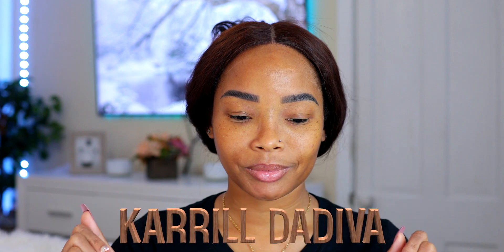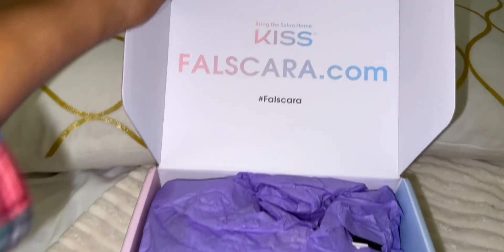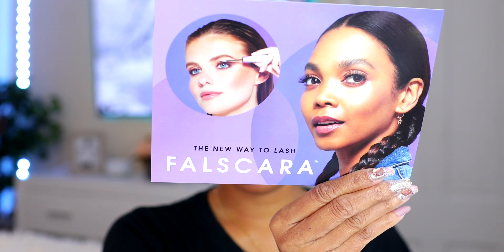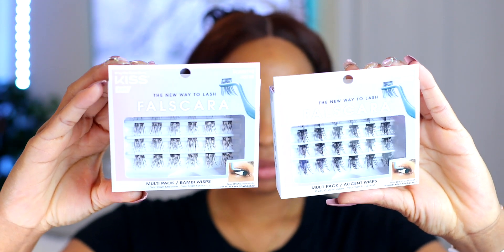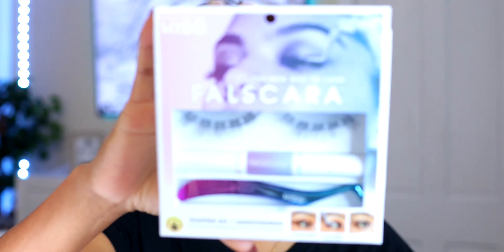Hey guys, welcome back to my channel — it's your girl Carol the Diva. Today I'm going to be installing some false lashes by Kiss products. These are individual lash clusters that you apply not on top of your lids but underneath, and I'm going to show you them momentarily. Because you put them underneath, they look so much more natural and it's hard to tell you're wearing false lashes.